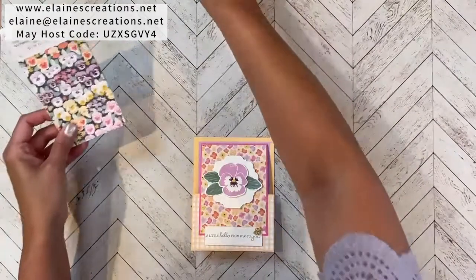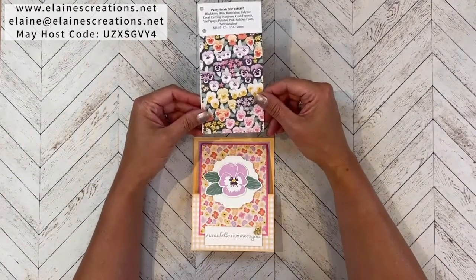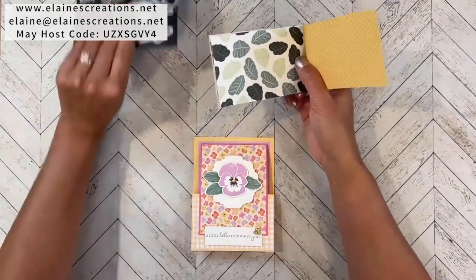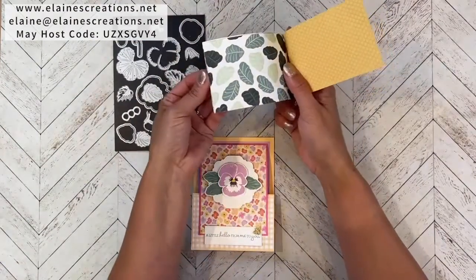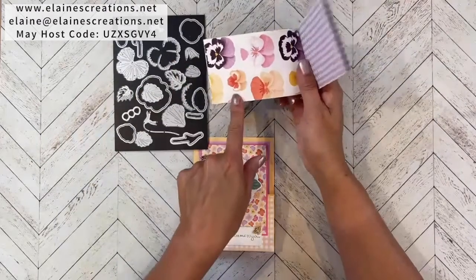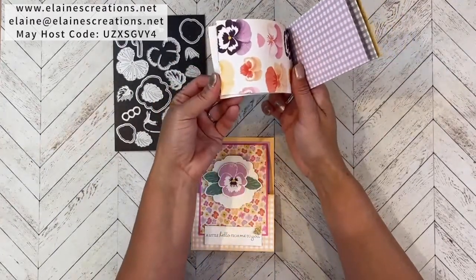The Pansy Petals suite also includes the Pansy Petals Designer Series Paper — it's got all these lovely designs. I love when the dies coordinate and can cut out both the leaves and the flowers: the small pansy and the large pansy. I also love all the plaids.